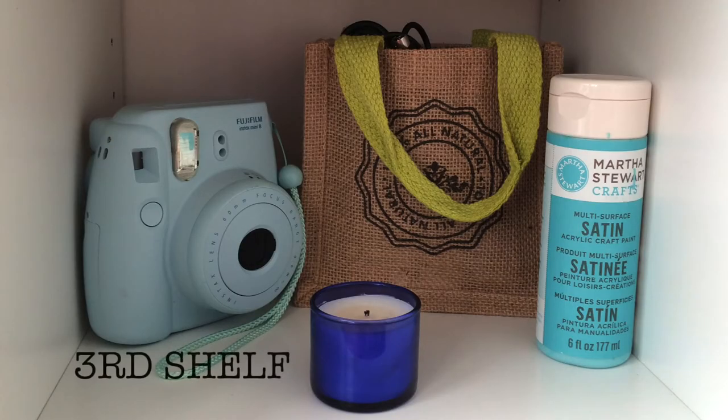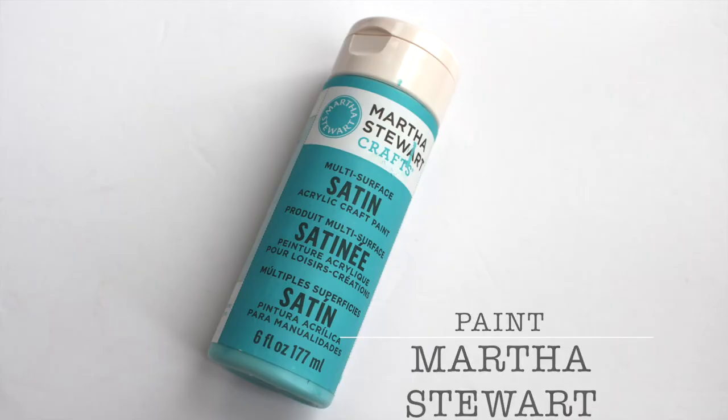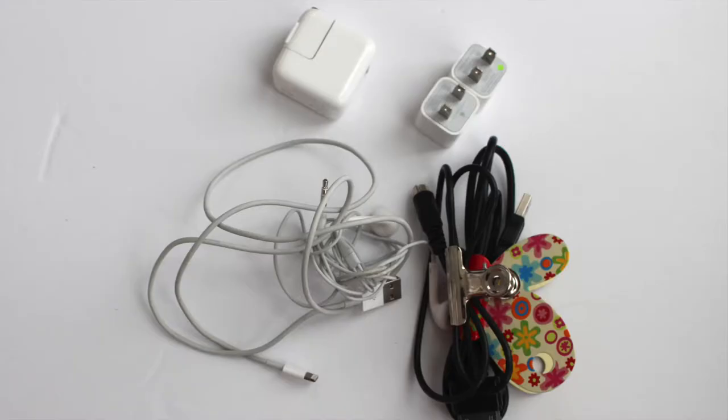Now the third shelf. We have a Fujifilm Instax Mini 8 in the color mint. Then I have this pool blue Martha Stewart paint, a bag of lavender for some reason — I don't know — and a sage bag full of wires that I clip together with some binder clips.